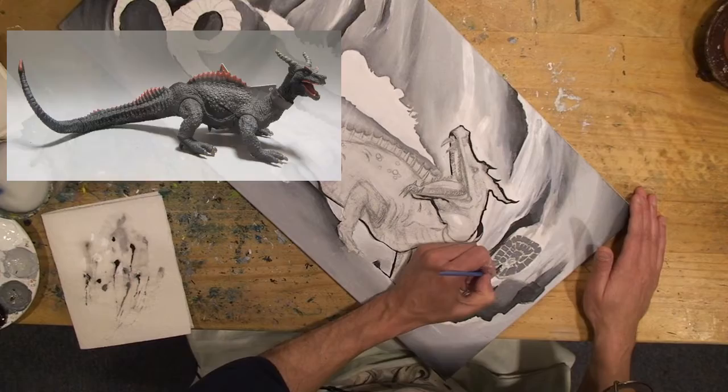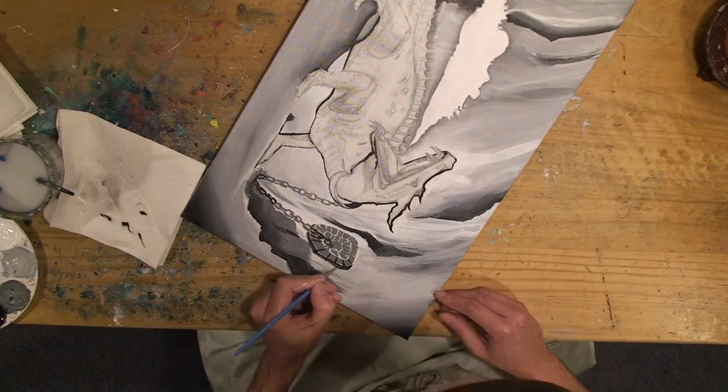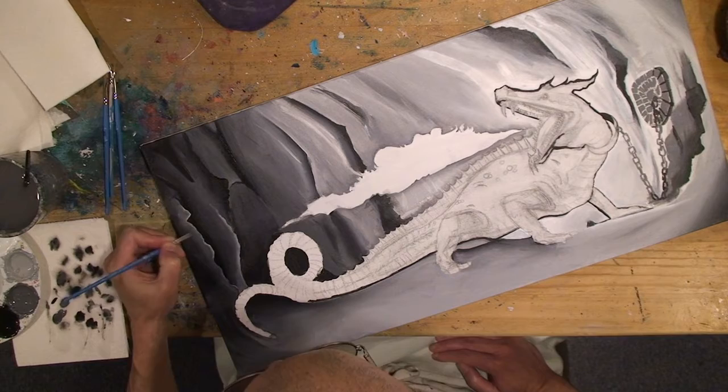Awesome 7th Voyage of Sinbad Dragon toy! I have absolutely no idea where to get that — I totally want one, though. Go check out Amazon or something. eBay — it's gotta be eBay. Thank God for eBay.